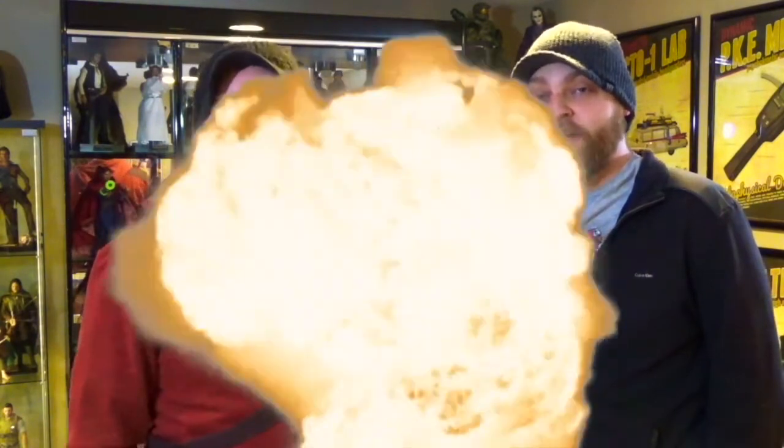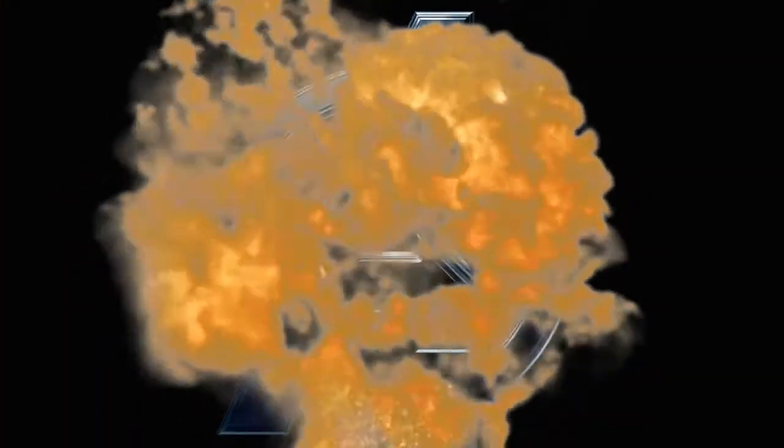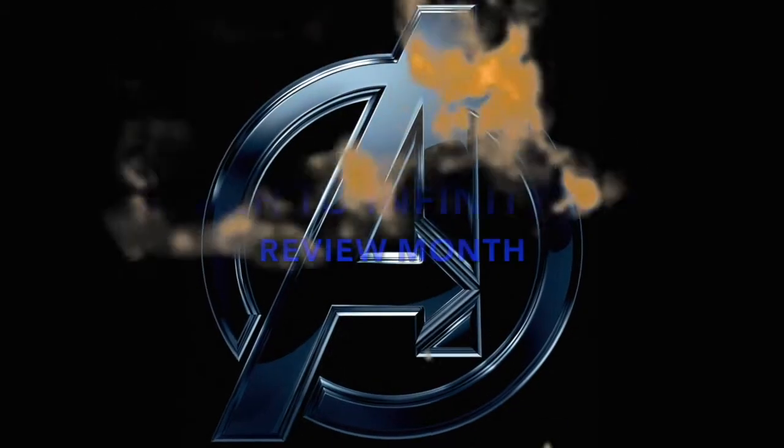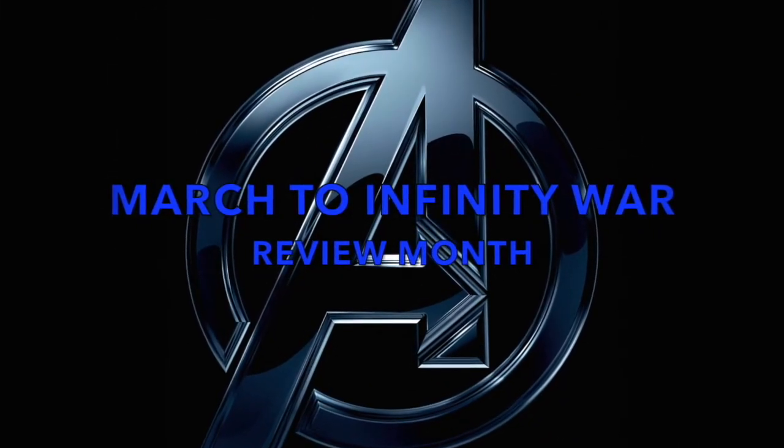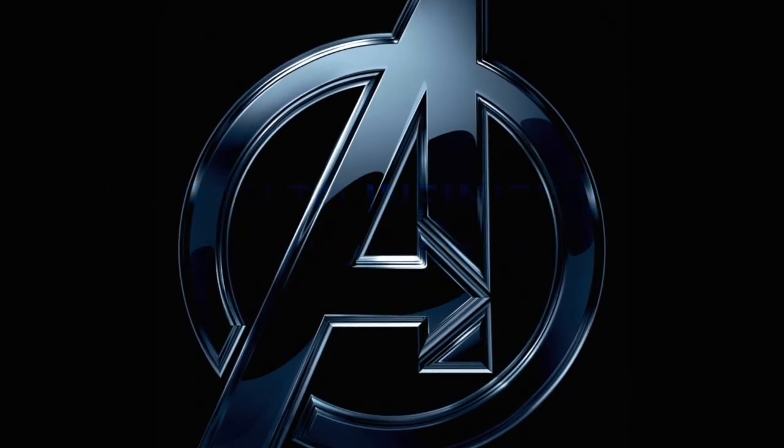Hi, I'm Tim. I'm Tyler. We're Double Down Reviews. Join us this month for our March to Infinity War — things are getting serious. Hey guys, we're doing another review for the March to Infinity War, so here we go.